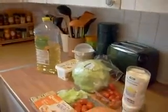Today we're going to do a BLT sandwich, which is bacon, lettuce, tomato and a little bit of mayonnaise. It's a quick lunch dish.